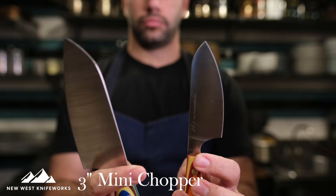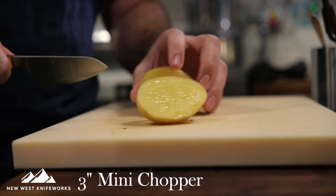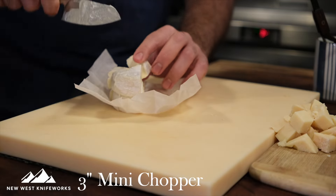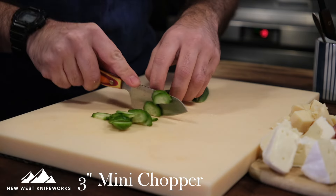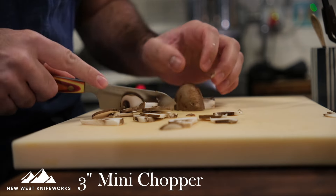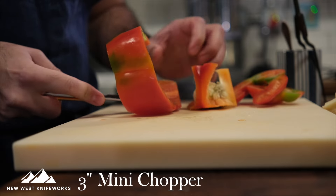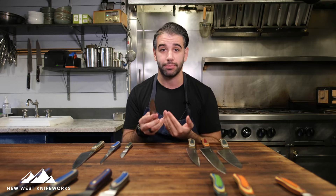If you have a really small setup, are tight on space, or have really small hands, that's where the mini chopper comes in — even smaller for even more delicate tasks. Think putting together a charcuterie board — cutting cheese out of packaging into wedges, slicing salami or an apple or pickles, bar garnish like slicing mint off a sprig, or cubing pieces of cheese. I actually like the thinness of the mini chopper and the swooping belly of the blade profile for really delicate work.